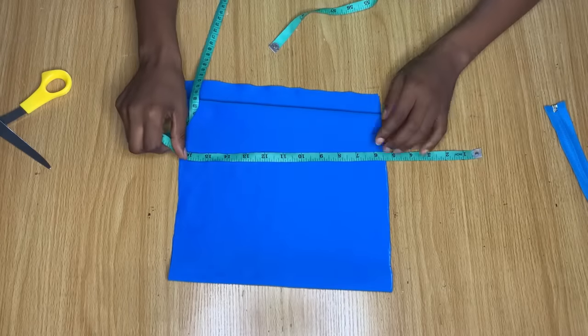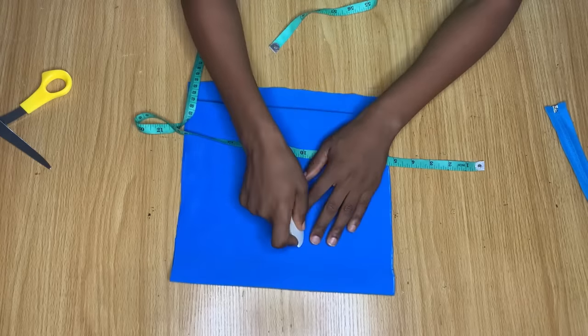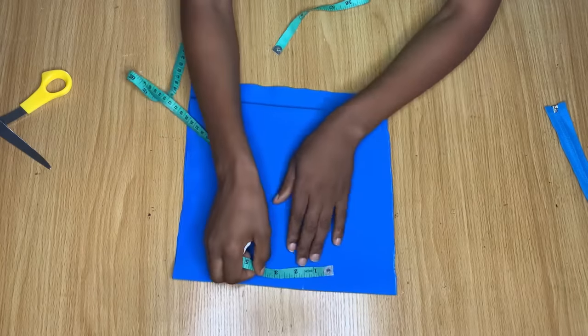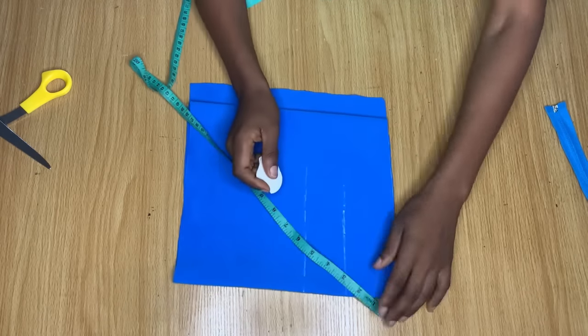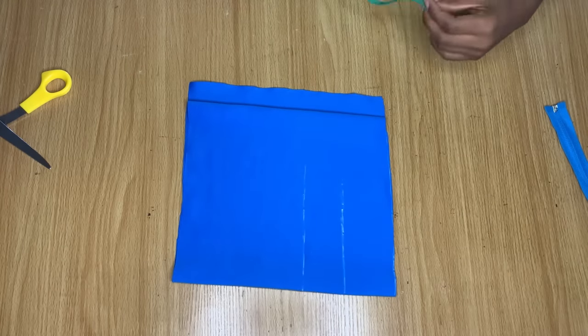Still extending the tip by five and a half inches, I'm coming down ten inches and marking my bust point. From that ten-inch point I'm coming up by two inches, and this will serve as our chest line.